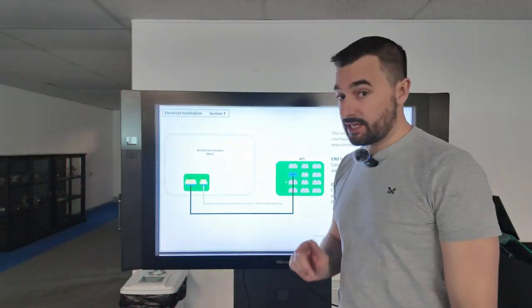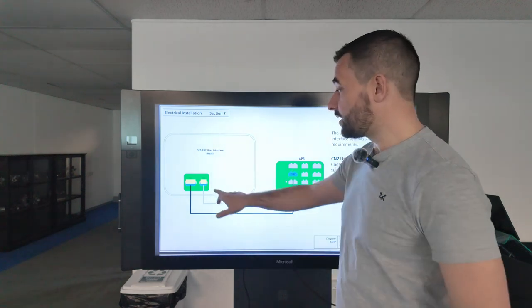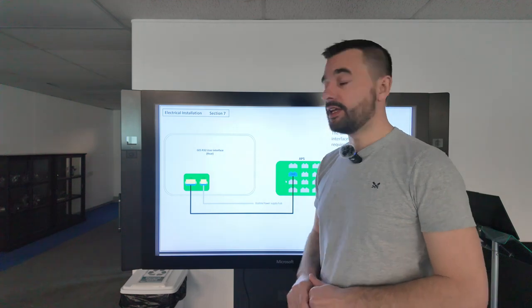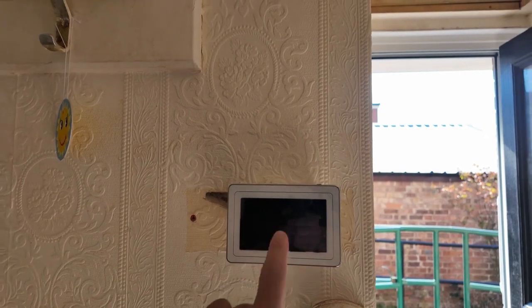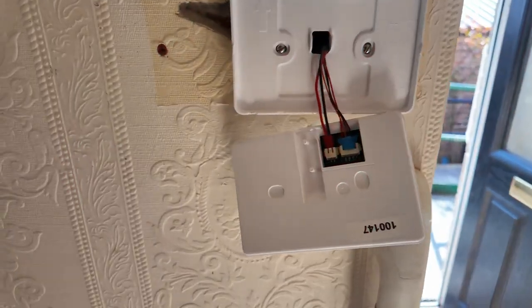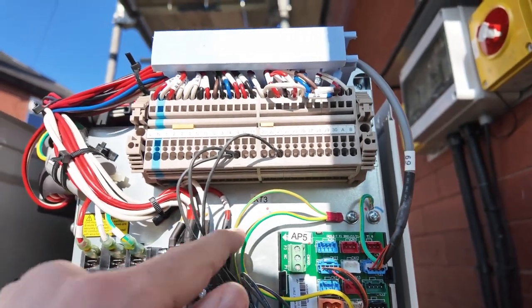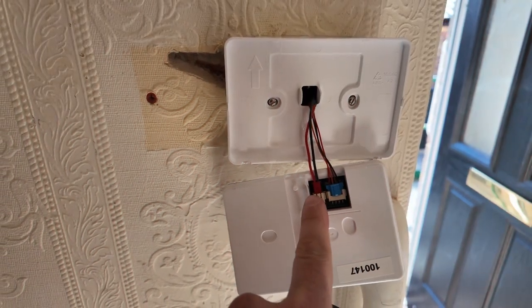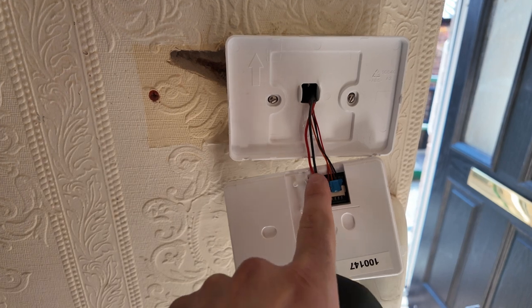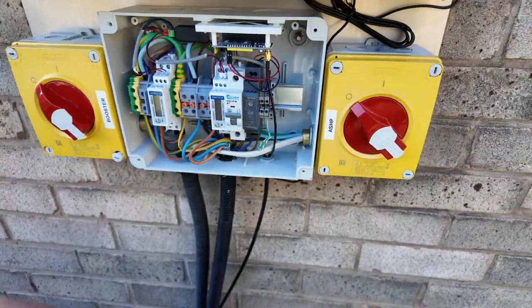On the rear of the user interface — the touchscreen controller — there are two connections: the CN4 connection which plugs into the AP5 board on the side of the heat pump, and the CN2 ECOLINK power supply hub connector, which goes from the touchscreen into the ECOLINK power hub. This touchscreen controller should be mounted in an accessible position for the customer to change settings. On the rear of the touchscreen you've got the main plug that connects to CN22 on the AP5 board, and then your ECOLINK two cores that come from the wiring centre next to the isolators — those two cores need to go all the way back to the touchscreen.